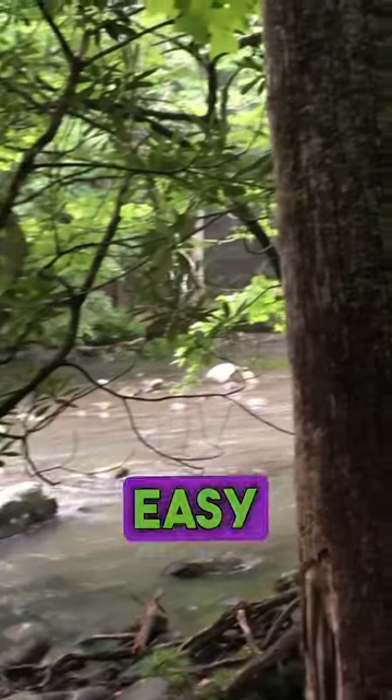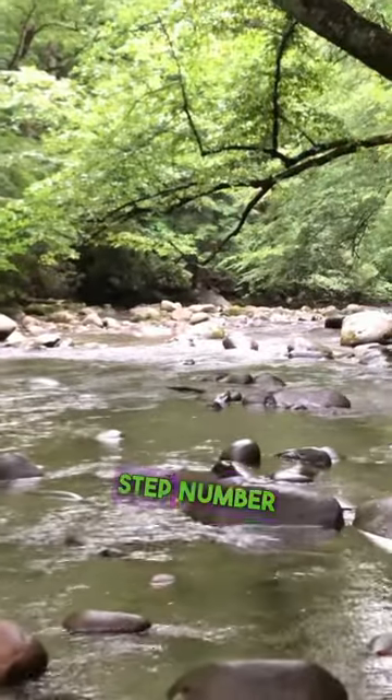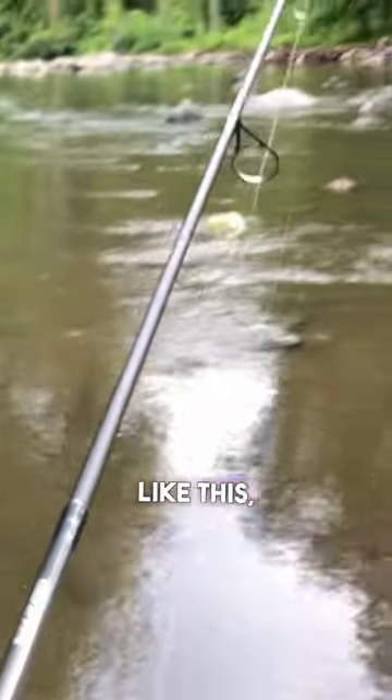How to catch rainbow trout in five easy steps. Step one: go to a spot that has trout. Today we're in the Smoky Mountains. Step two: avoid shallow areas like this and instead fish deeper areas like this.